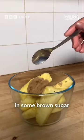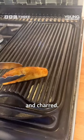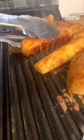The recipe starts by cutting some pineapple into wedges and marinating it in some brown sugar and cinnamon. After a couple of minutes, slap it on the grill and get it lovely and charred.